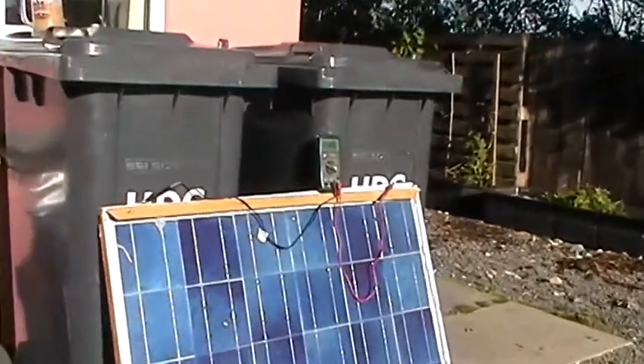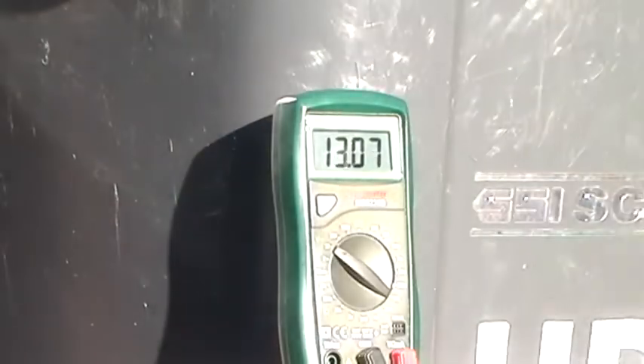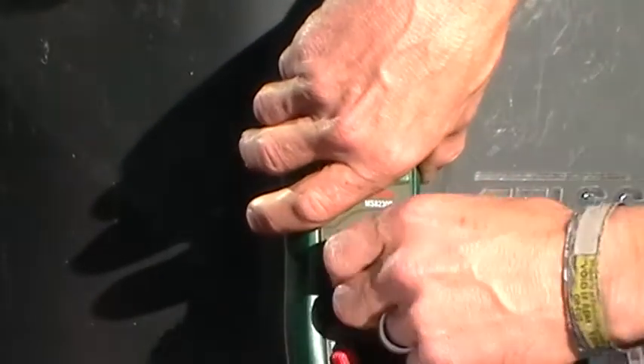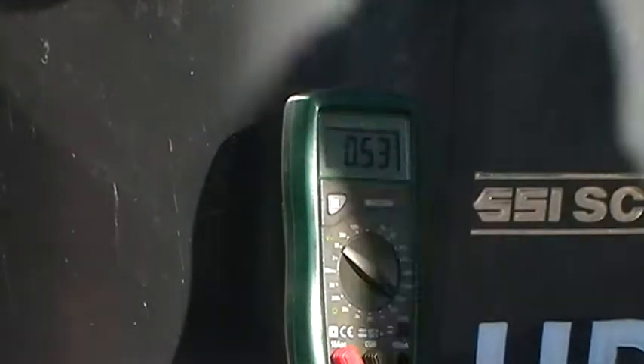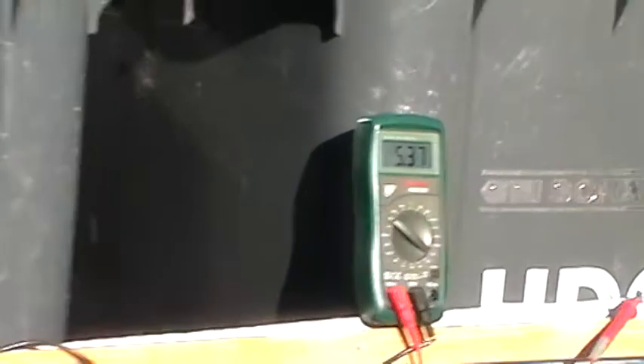I'm going to swap the meter over to amps and see what we're getting. That's 5.3 amps approximately. It's quite funny — if you sat there watching it all day it would actually take up and up.